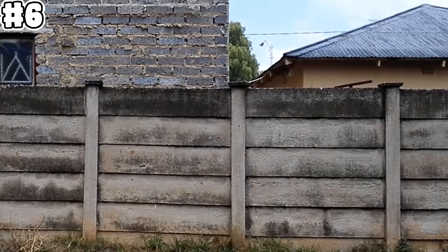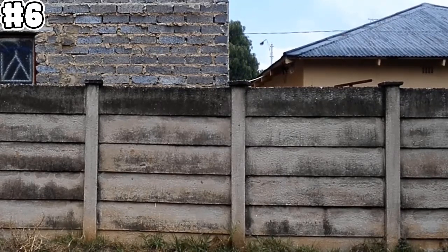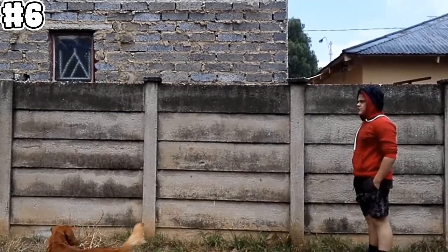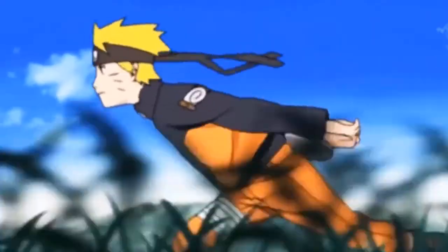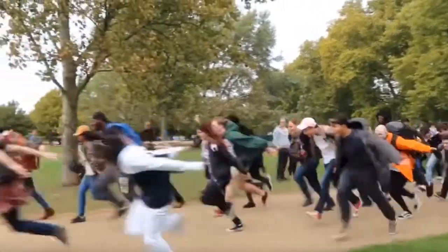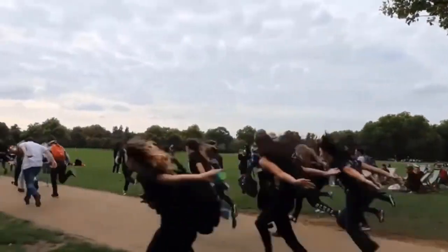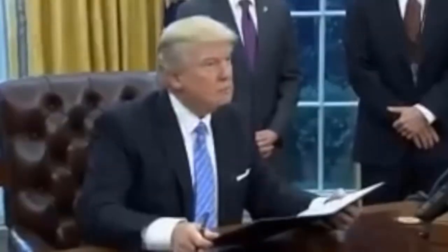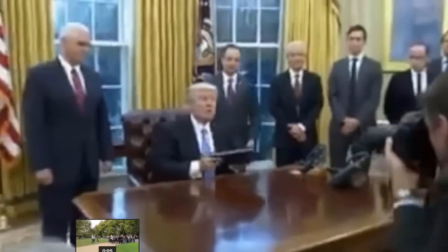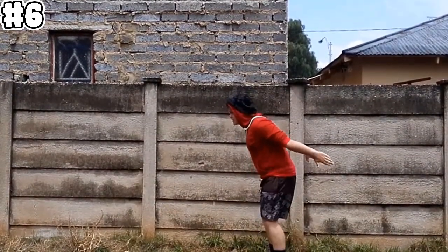Okay so number six is all about how you run. When you run, don't run like this. You wanna run like Naruto — but instead of putting your arms backwards like Naruto, you put them forwards. Just look at that!